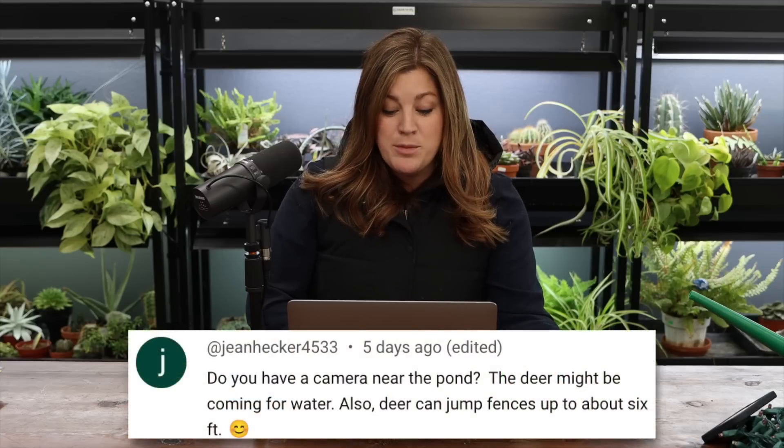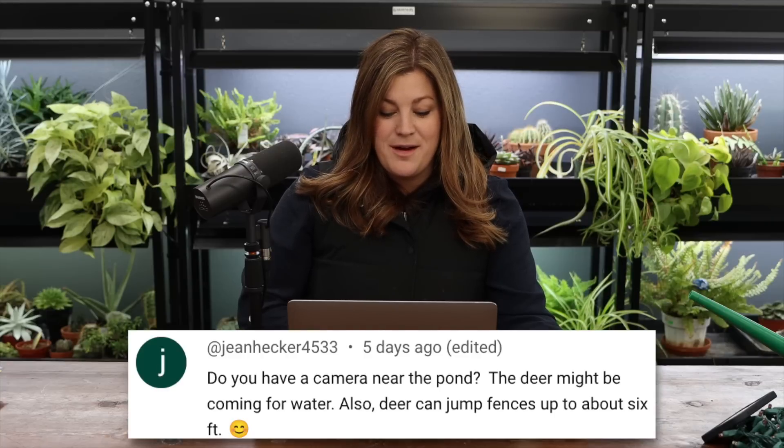A viewer asked if we have a camera near the pond — maybe deer are coming for the water. We did have some deer wander through our property; they jumped a fence, came onto our lane, walked down to the orchard down the street, then made their way back and left. They did it twice and haven't been back. It's very rare — that's only the second time in about eight years we've seen deer.